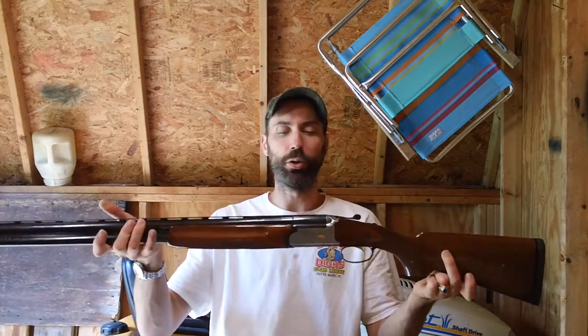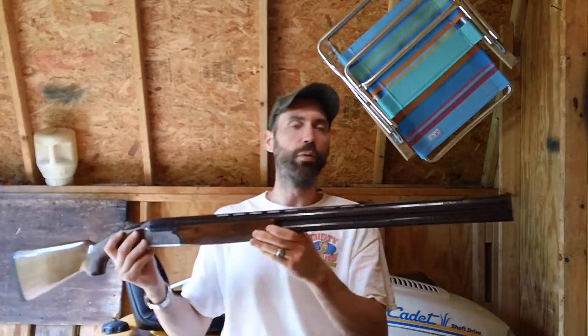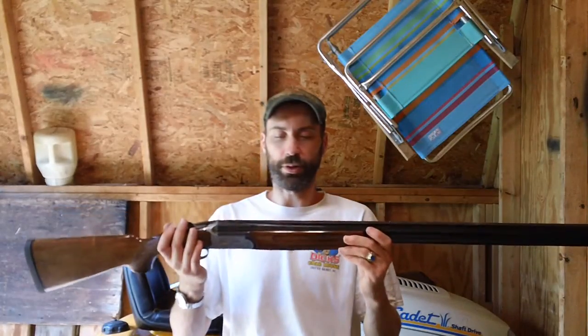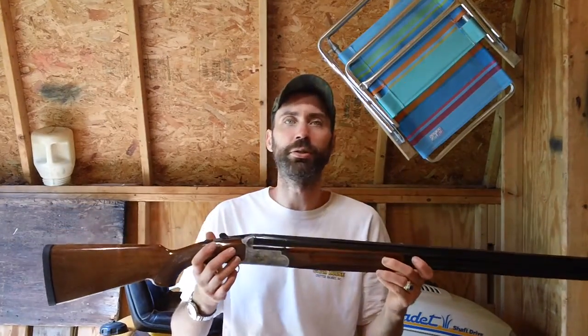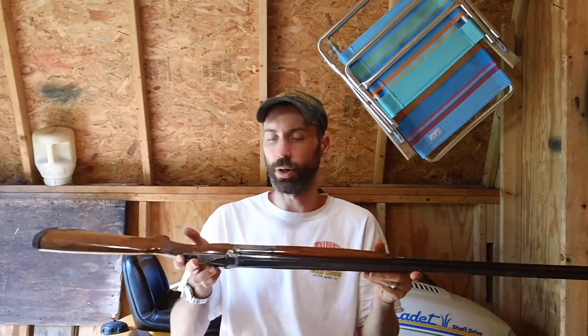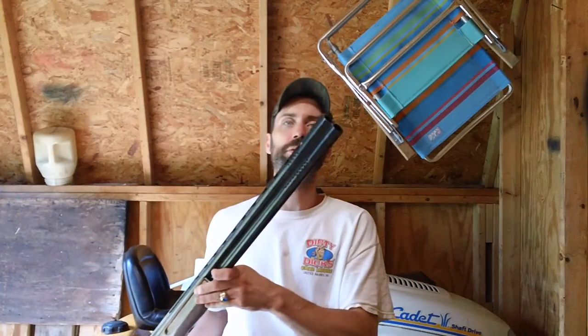This is a Charles Daly shotgun — that's the manufacturer. It's an over-under shotgun, as you see right here. It's called the Superior Grade, the model specifically for this one right here. It's a basic over-under shotgun.